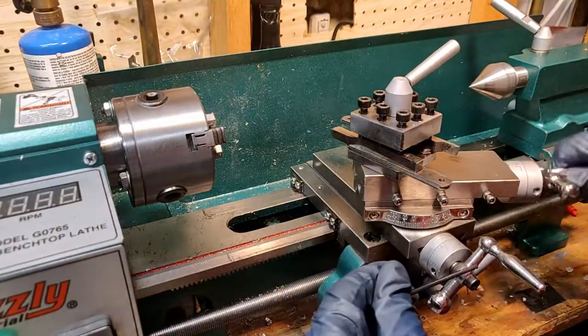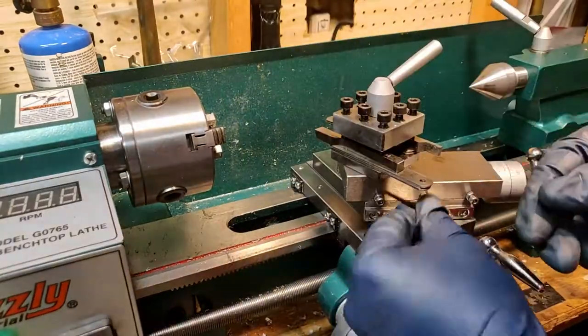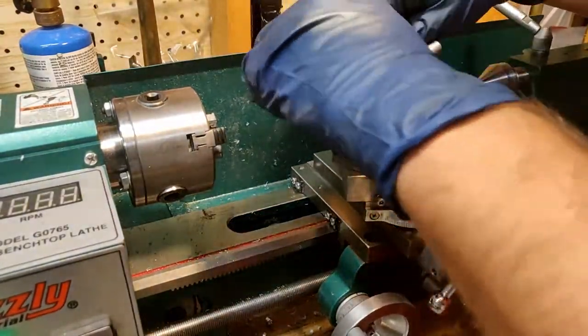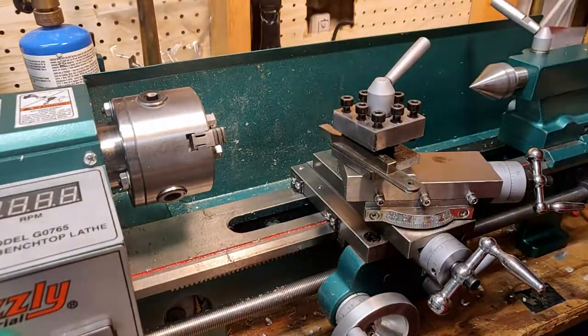First things up is adjusting where the compound is as well as tightening up these Gibbs screws so that I can improve the surface finish on my parts. This is important for a mandrel because when we're going for a slip fit we need the surface finish to be very well done.